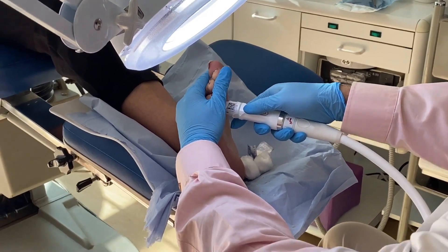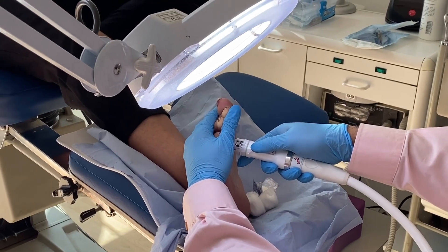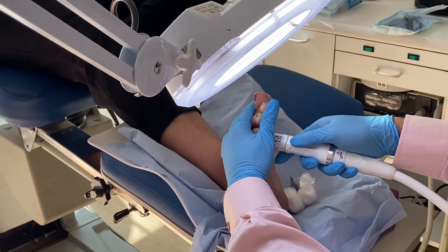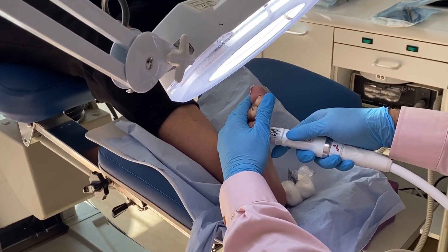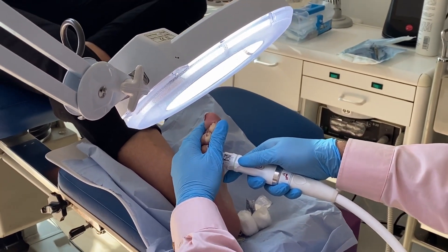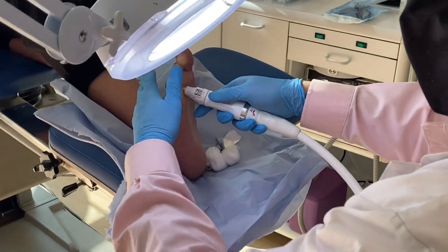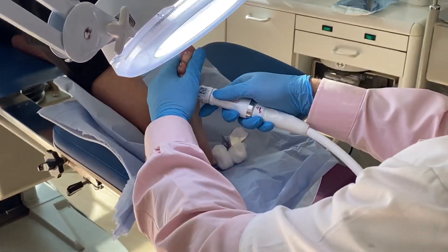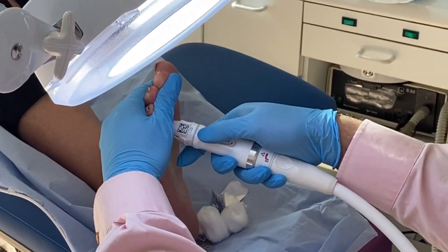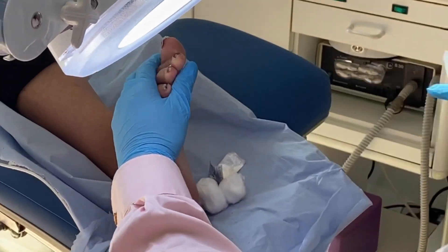Okay, relax. Two more to go. Tell me when you're ready. I know you don't want to have it done, but it has to go — it's been here too many years now. Tell me when you're ready. Okay, number four. [Patient exclaims]. Okay, the last one. I'm going to put it down to eight watts, so this is less — you won't feel it as much. Relax. And that's the first lot of five done.